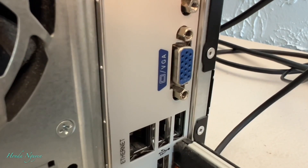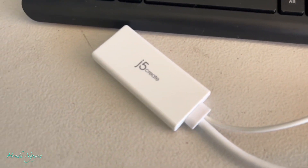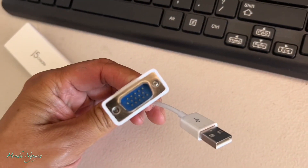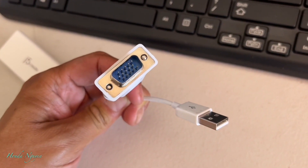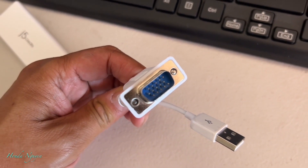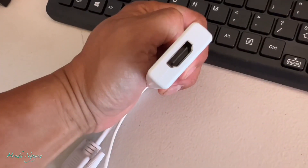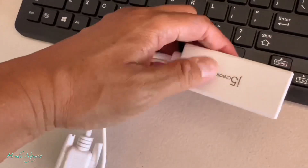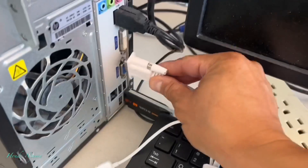Make sure you guys buy what is called the VGA to HDMI — this is how it looks. It's a very simple adapter where the VGA connector plugs into your old computer. That USB is for audio and the VGA plug is for video. Then this other end is where you plug in your HDMI cable from your TV, so that way when you turn on your computer, everything from the computer will show up onto your TV.